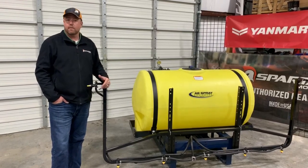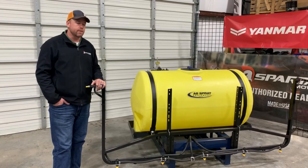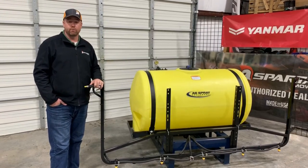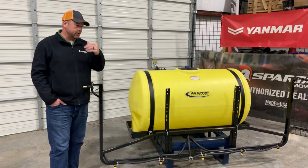One thing it does is obviously it adds width. A standard boomless for us is like 32 feet of spray width. When we add this center section in, we gain about 7 feet, so we get really close to 40 feet of spray width. So you add that spray width in, but you also add some versatility.